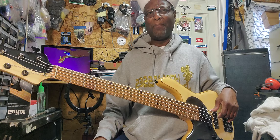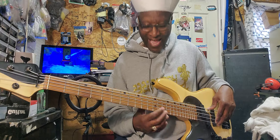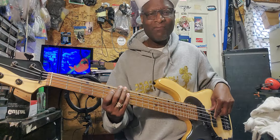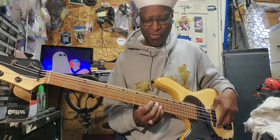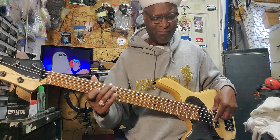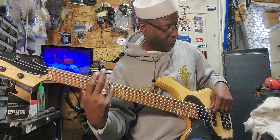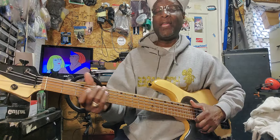A lot of people are like, 'I've never heard anybody put a cherry fretboard on a bass.' Yeah, you're seeing it now. Now listen to the beat.